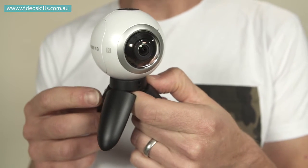This is the Samsung Gear 360 VR camera. It has two fisheye lenses on either side. This camera records 180 degrees horizontally and 180 degrees vertically. When you stitch the two bits of video together, you end up with 360 degrees spherical video.